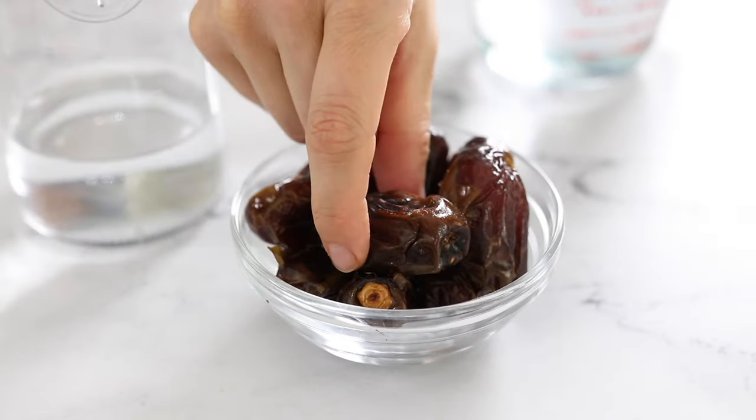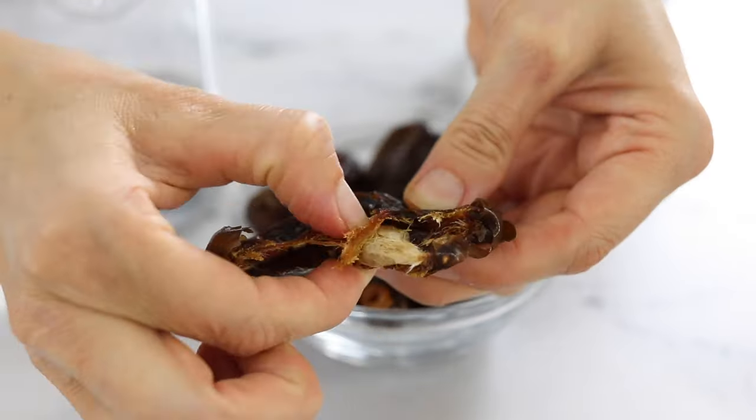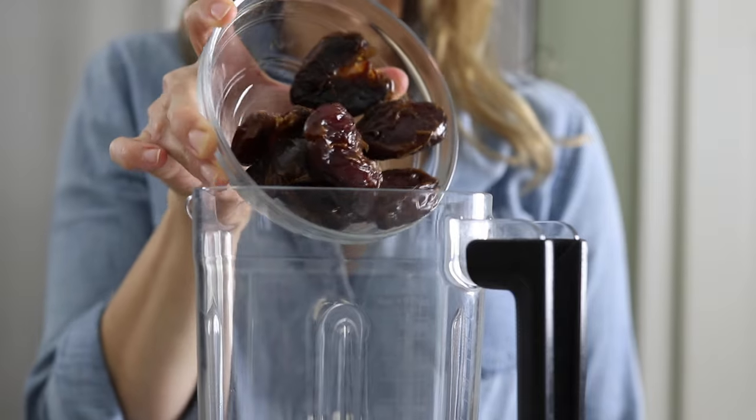For a fruit-sweetened ice cream, you can replace the maple syrup with three quarters of a cup, or six ounces, of pitted medjool dates instead.